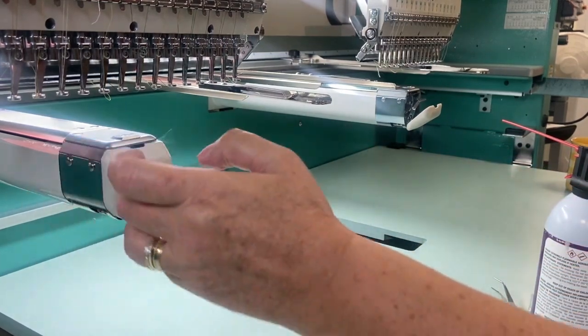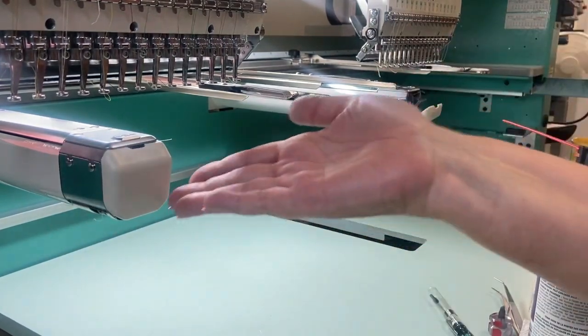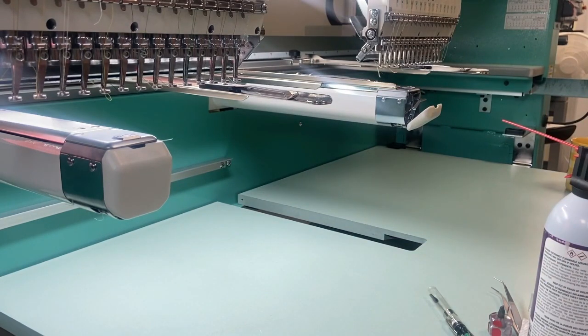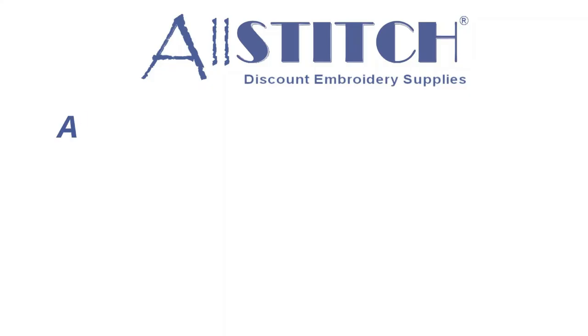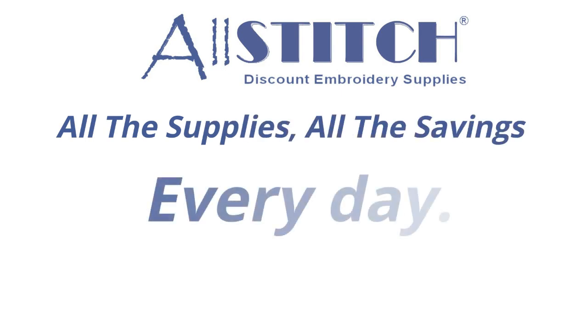Then input the bobbin case into the embroidery machine. Thank you for joining me in today's Learn With Me episode. Feel free to check out our other videos and educational resources on allstitch.com — AllStitch: all the supplies, all the savings, every day.